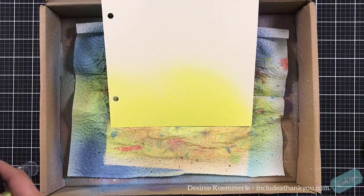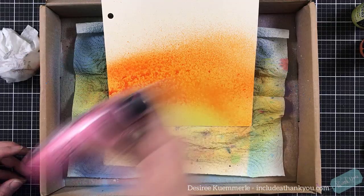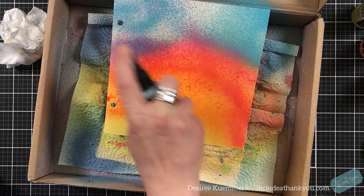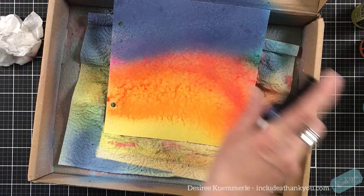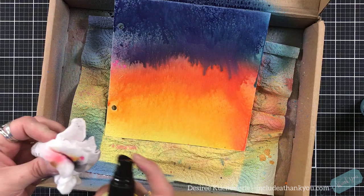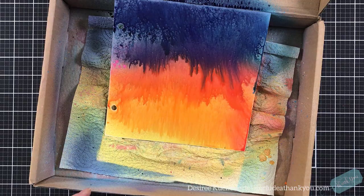Our focal points and sentiments are done. I've pulled out my spray box and I'm going to use my oxide sprays. I chose to use squeezed lemonade, spiced marmalade, picked raspberry, and chipped sapphire. You can see I'm just going up the page — I have it angled in my box so that these will drip down. I changed my mind from broken china and went with chipped sapphire across the top. The moment I went back with that pink at the break line, that chipped sapphire just started dripping down this page and I was absolutely in love with it. This is what the background is actually going to look like.